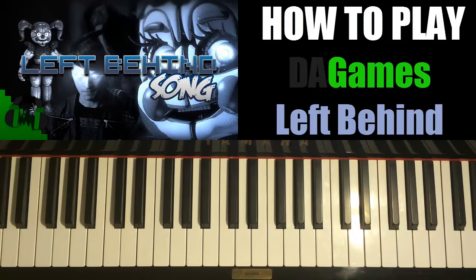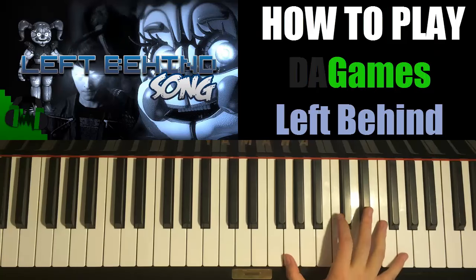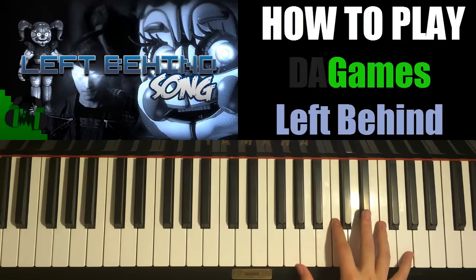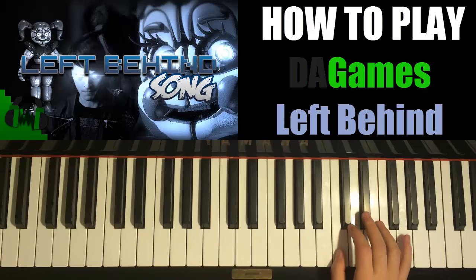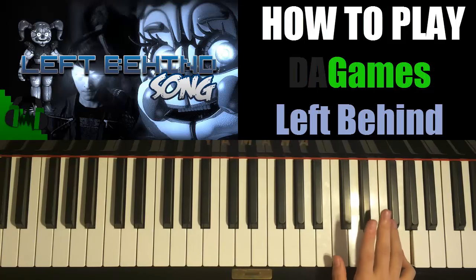Okay, so that's the chorus. So let's start with the right hand obviously, the right hand melody. It starts on G, middle C, C, G — there's a G up here — so two G's, and then E flat.